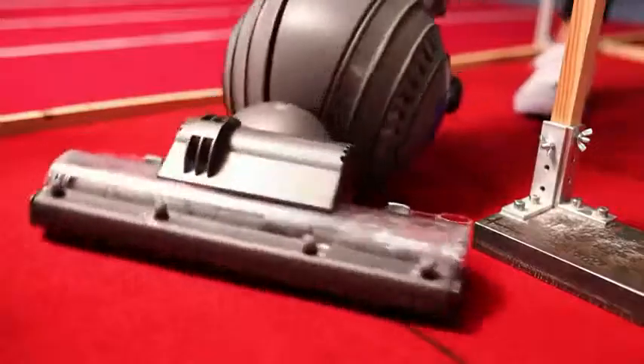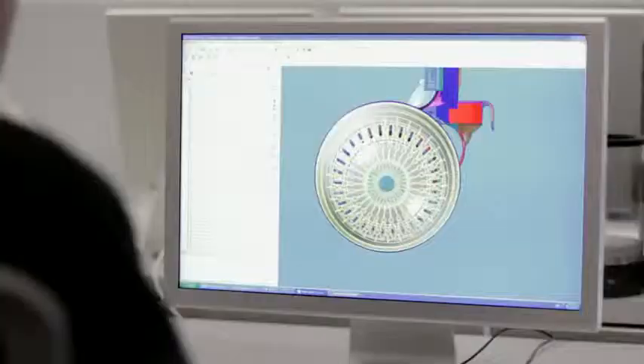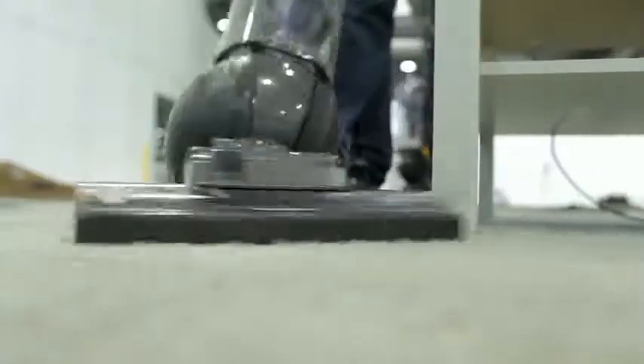So when we designed DC41, we housed the motor and the filter down at the bottom in a ball. And what that means is the machine is incredibly manoeuvrable. So when you're trying to go round tables and chairs, with just the flick of a wrist, you can negotiate the bends.